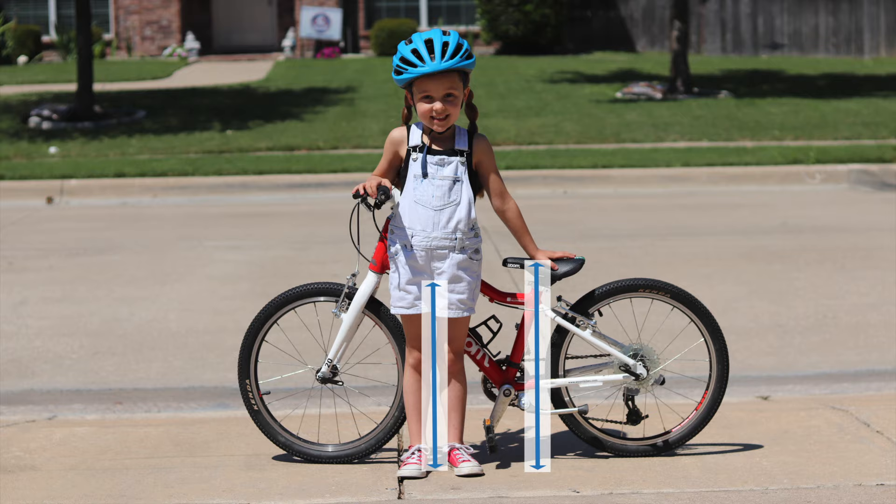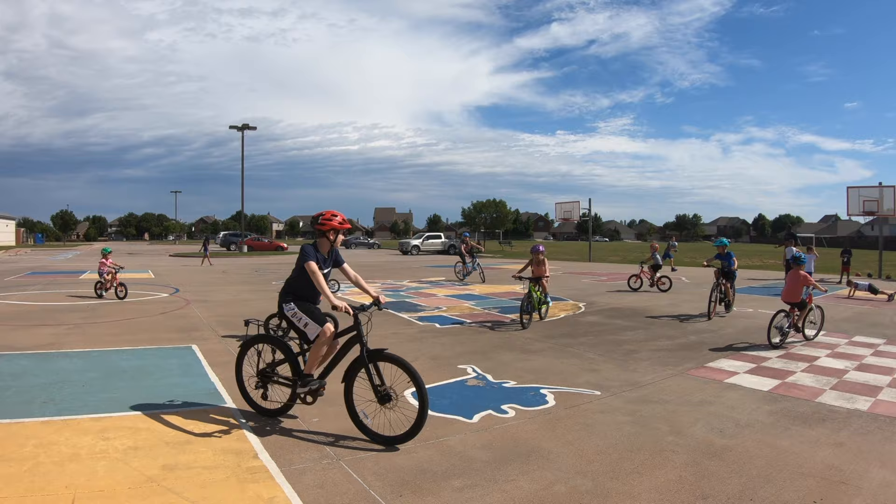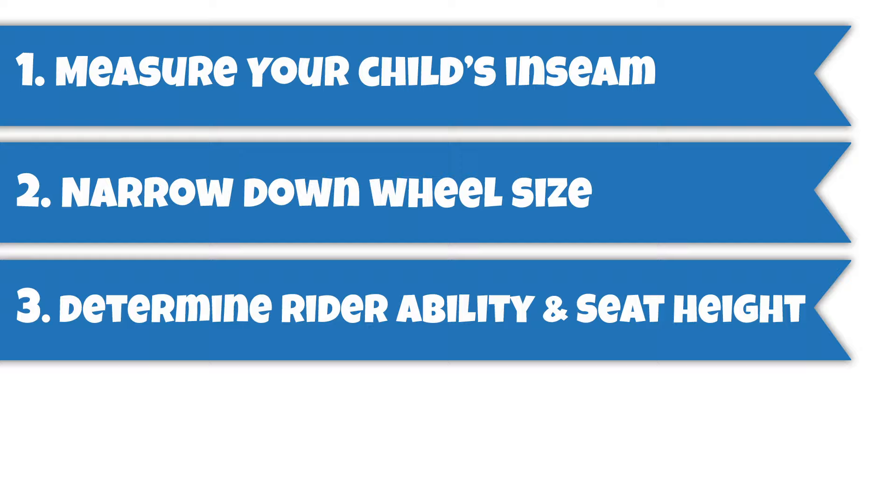After testing out almost a hundred different bikes with many different kids, we've come up with four easy steps to help you confidently purchase the right size bike for your child. Number one, measure your child's inseam. Number two, narrow down wheel size. Number three, determine rider ability and seat height. And number four, select a bike for current fit and growth.